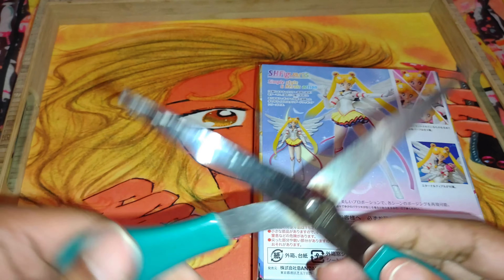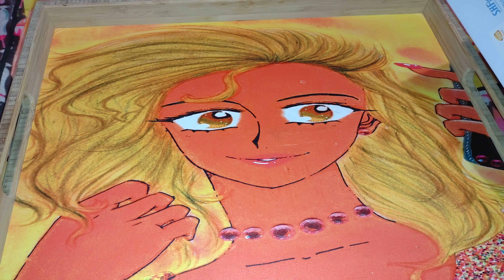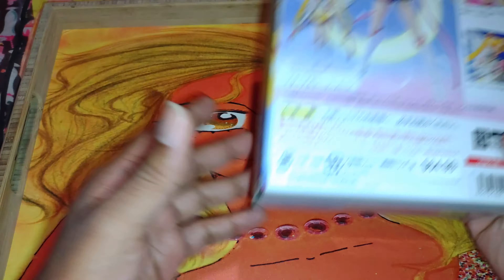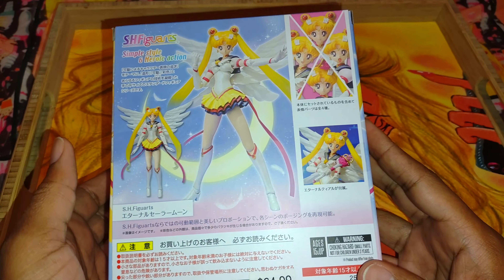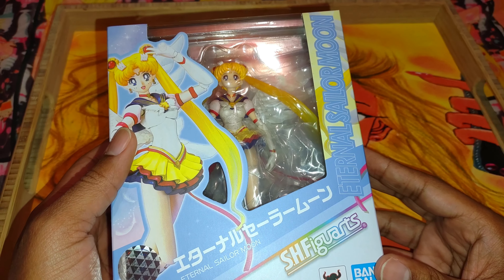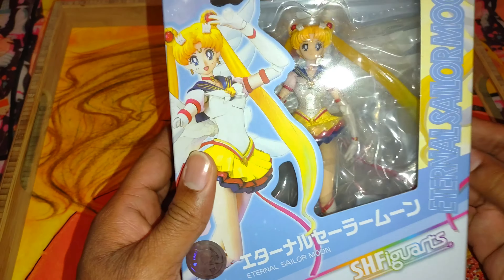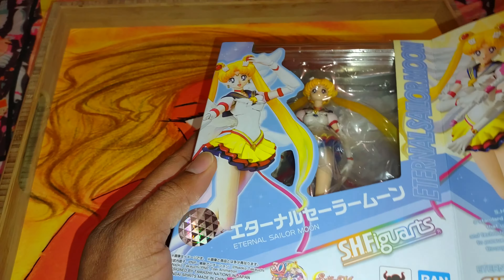I just want you to know — the tray, if you're interested in it, is in my Society Six store. I needed some stability here and I'll put a link to the tray down below. But yeah, here's the box — Eternal Sailor Moon. Oh my freaking word. I never would have thought she would have come out, honestly, but I'm glad she has. So let's go ahead and unbox this sister girl.